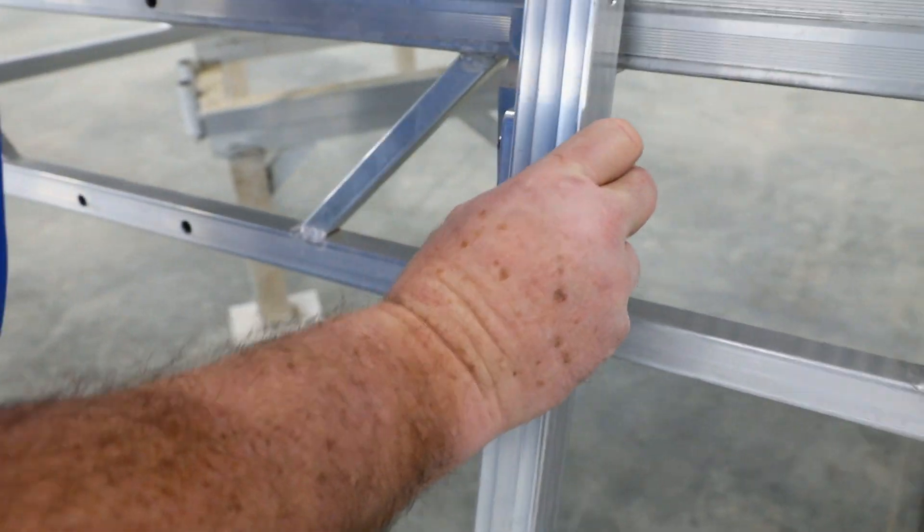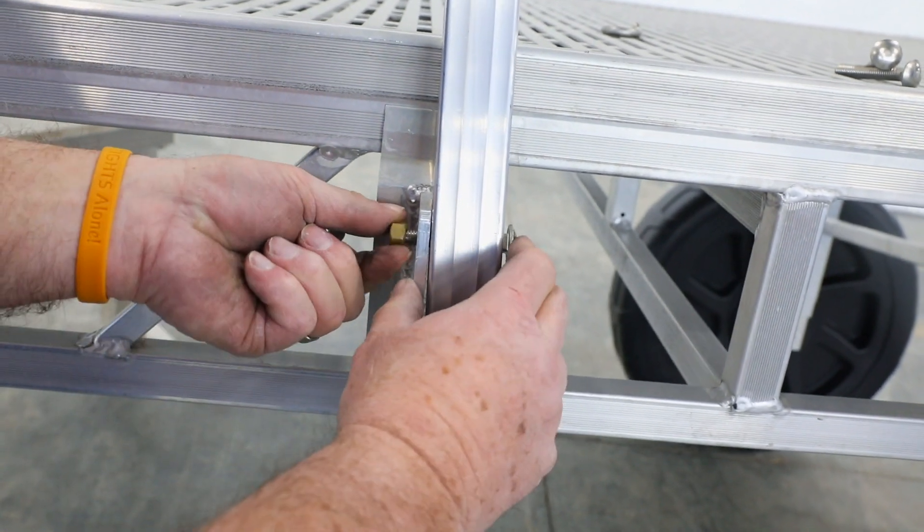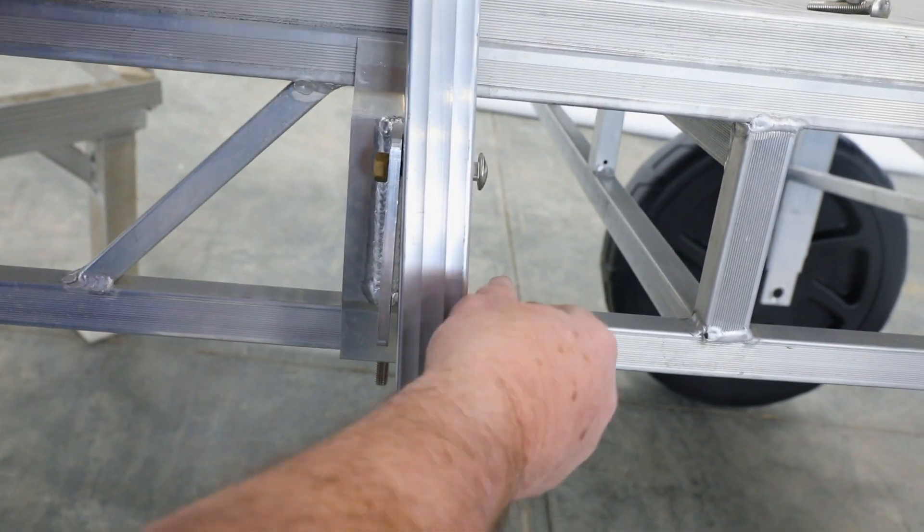Slide the carriage bolt through the ladder and into the bracket. Secure with a nut on the far side. Repeat this process again on the other side.